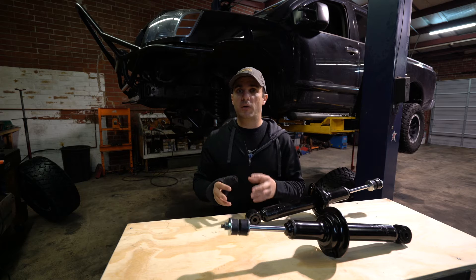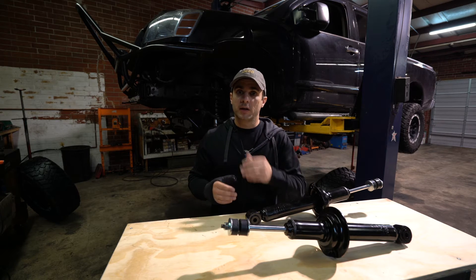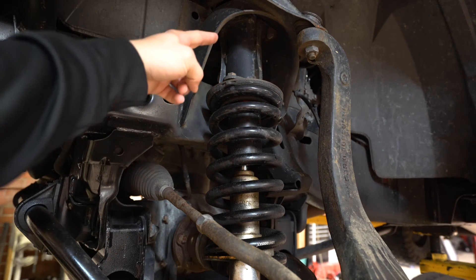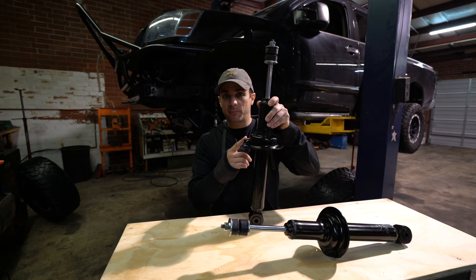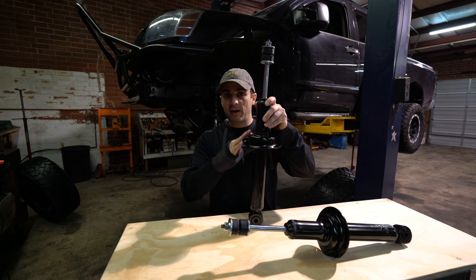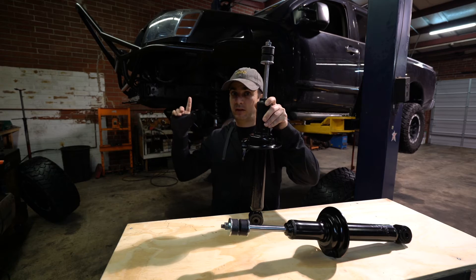This kit actually has a few options on how you can lift it. In the front, there's a strut spacer — that's what this truck's originally been using. Well, Rough Country recently came out with a new strut that actually raises the perch at the strut itself. What this allows us to do is keep the factory coil spring, and we no longer have to use the strut spacer at the top.